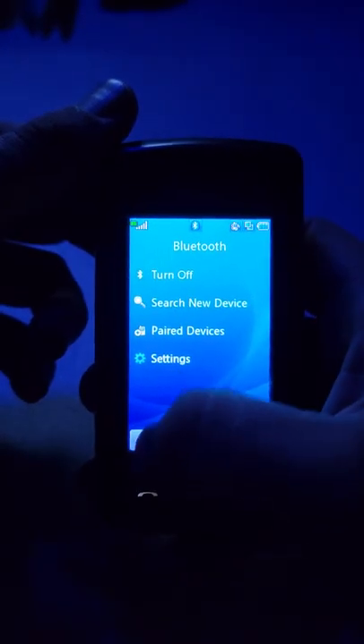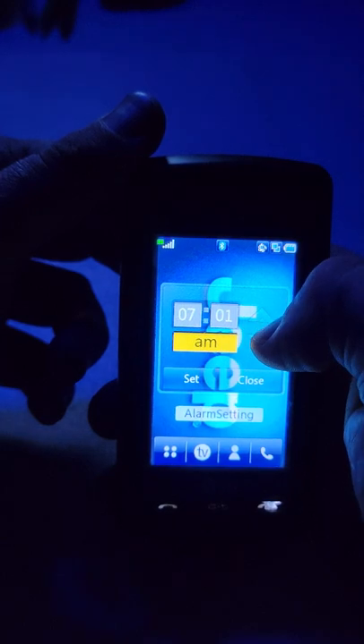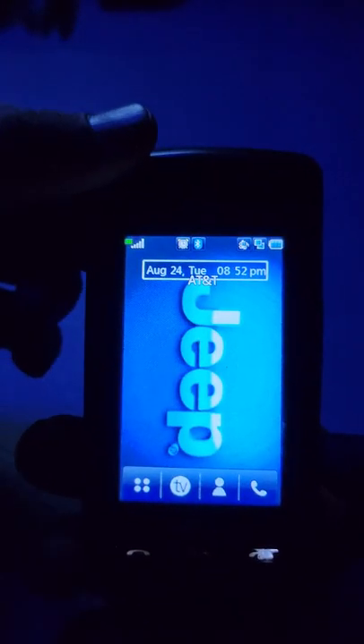At the top you have your signal strength, Bluetooth, and other things. There's a clock on here you can press, hold, and drag anywhere on the screen. You press it and that's how you set an alarm clock - this is how I've been setting my alarm clock ever since I was little. Set it to 7:01 a.m. and hit set, and you see it highlighting - that's going to be my phone alarm for the morning.